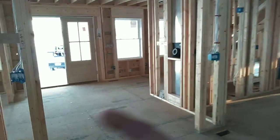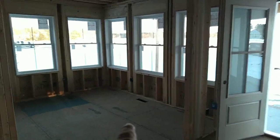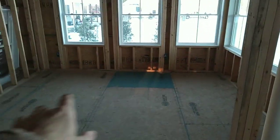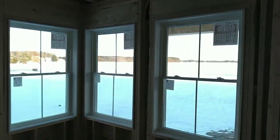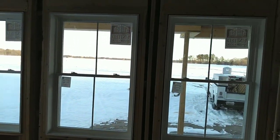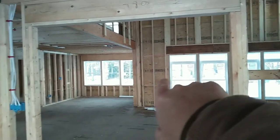Coming through this front door area, this is the foyer. This area right here is an office area with lots of windows and a nice view. This is waterfront property — there's a creek that goes around through the back of the property.